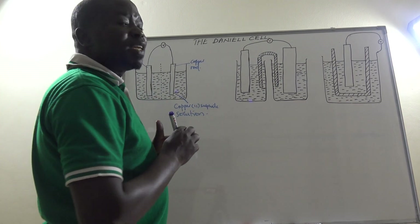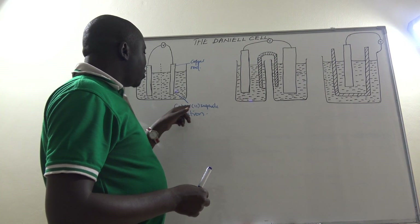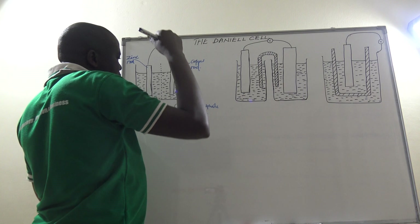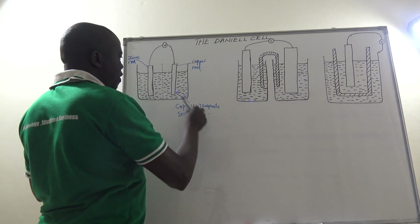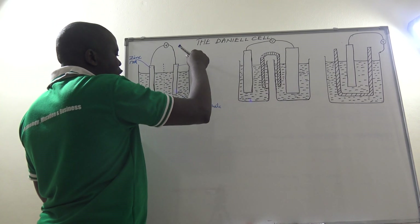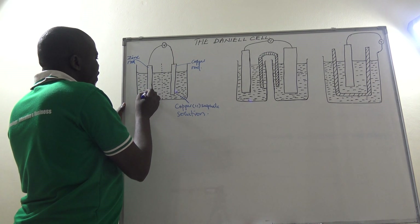Remember that we can even use copper(II) chloride solution, and also since all nitrates are soluble in water, we can also use a solution of copper(II) nitrate. So each metal we use must be dipped in a solution of a soluble salt of itself. Here the copper rod is dipped in copper(II) sulfate, copper(II) chloride, or copper(II) nitrate solution. We are also having a zinc rod dipped in